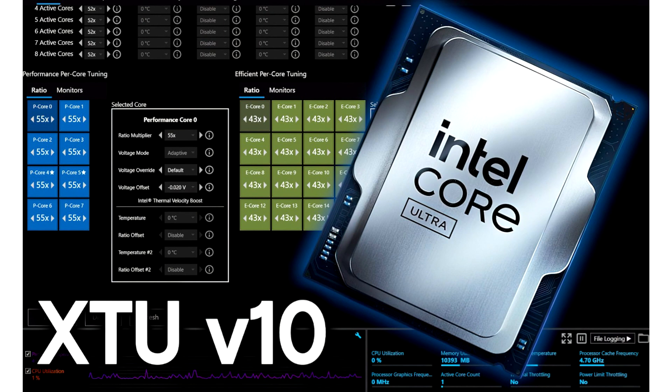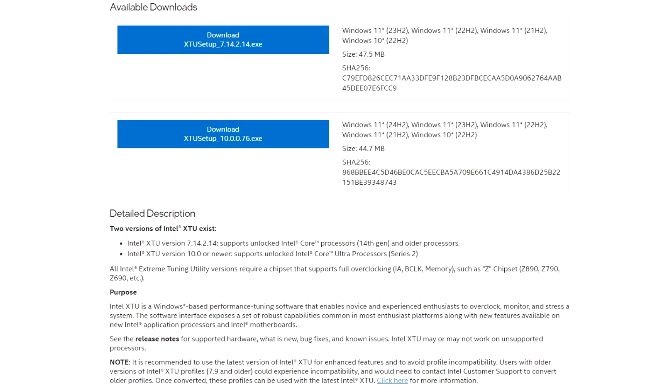Intel has released a brand new version of the Extreme Tuning Utility V10.0.0. Intel launched two XTU versions: V7.14.2 for Intel Raptor Lake Refresh and Alder Lake processors, and V10.0.0, which is solely for the Arrow Lake chips. The release notes describe several changes in the new software, including the replacement of Intel XTU drivers with the Intel Innovation Platform Framework, or IPF. The V7.14.2 for previous-gen processors only fixed a few issues.